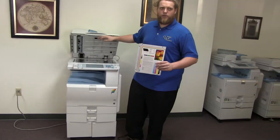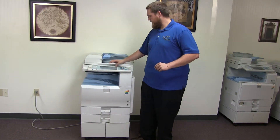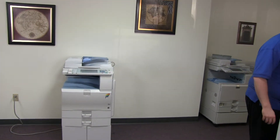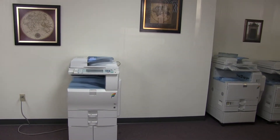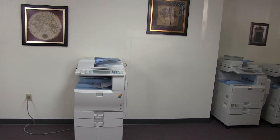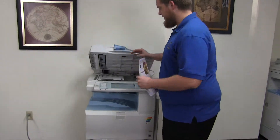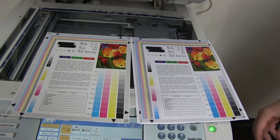Now we'll go ahead and run a few test copies to show the color quality on this machine. Here we have our color copy test chart and we'll run two copies. Here we have our test copies — we'll go ahead and place them in the glass next to our chart. And as you can see, good color image on this machine.